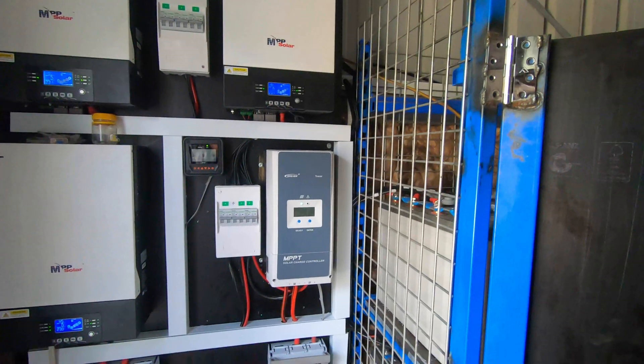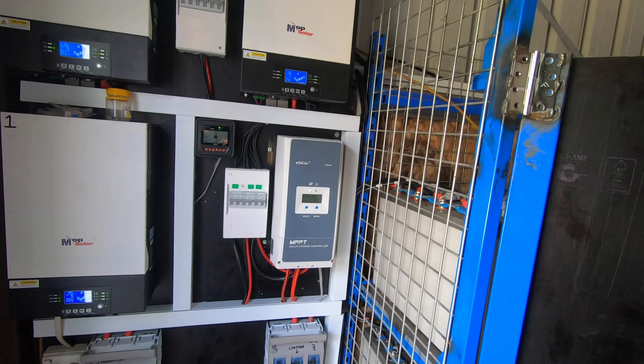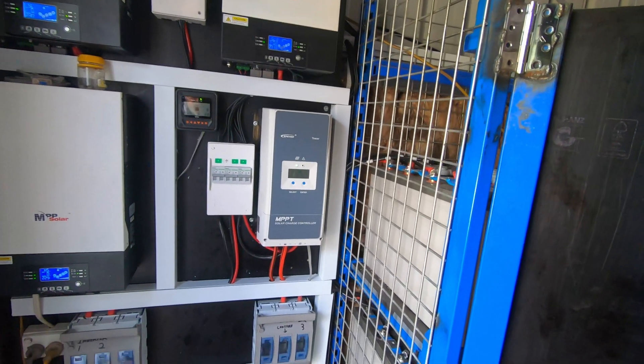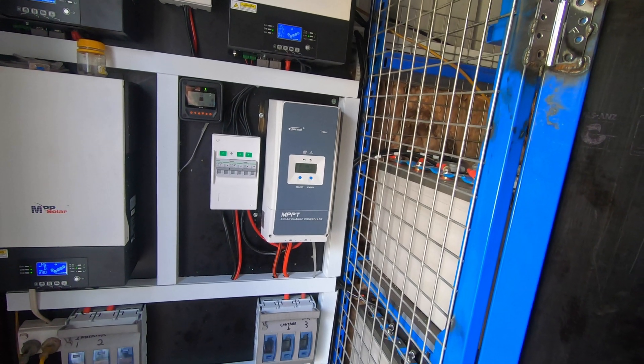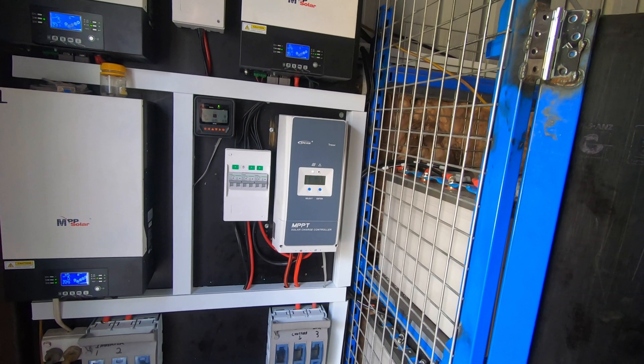Good morning everybody. Here we are at a country estate job I've been working on with other people — I've just been doing the programming and talking them through the wiring. All the light wiring they've done themselves, and they've done a beautiful job.